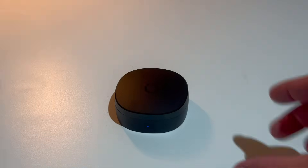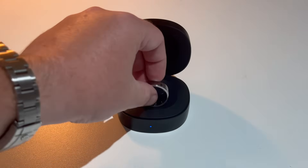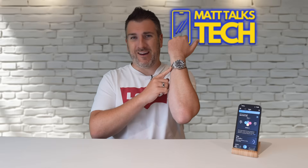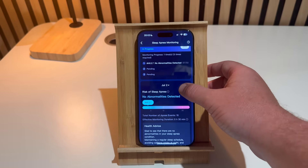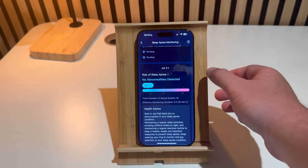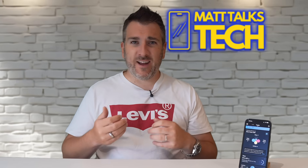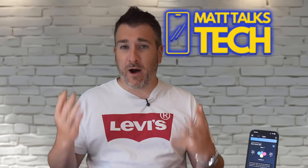Overall, I'm super impressed with the Rincon Gen 2. If you're into fitness, care about your sleep, and want to keep an eye on your health without wearing a chunky smartwatch - or if you actually want to wear a proper watch - this ring delivers. The sleep apnea detection alone is a big deal, and combined with the battery life and sleek thin design, it's fantastic. The only downside is there's no built-in workout tracking like a Garmin or Apple Watch, but it's not trying to replace those - it's more of a full-time wellness tracker.